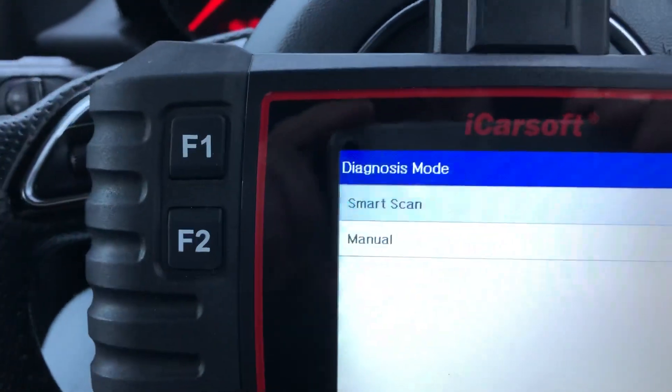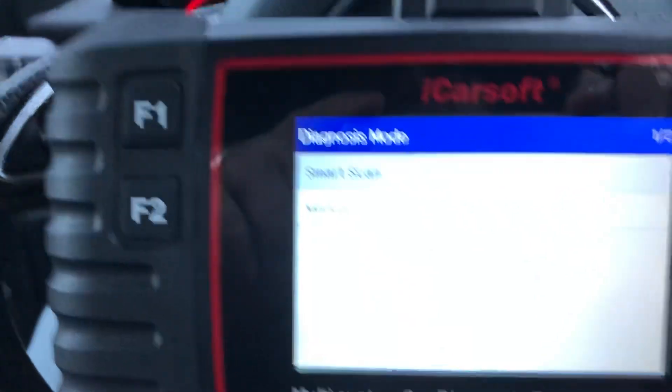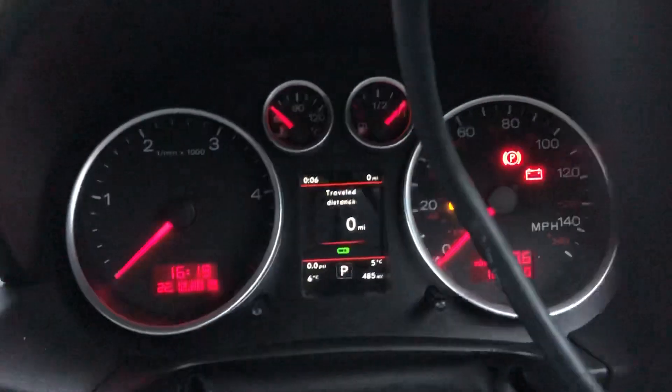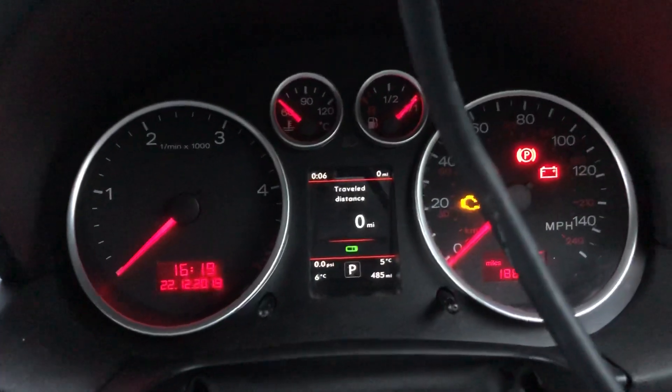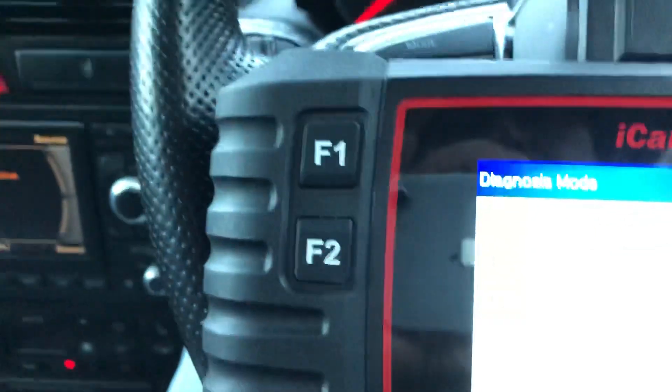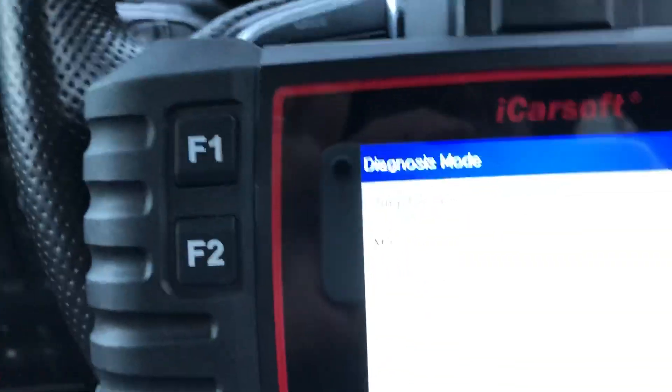Good afternoon Audi A2 fans. Another day in the trials and tribulations of owning an Audi A2. Today we have the pesky engine check light on, working on the dash. I'm going to go into the diagnostics and see what we can see.